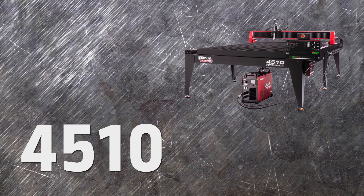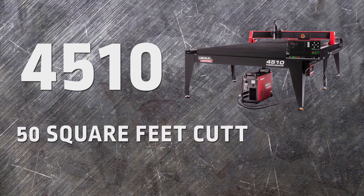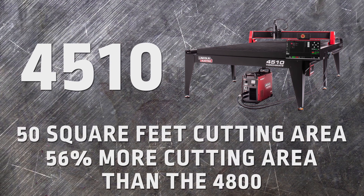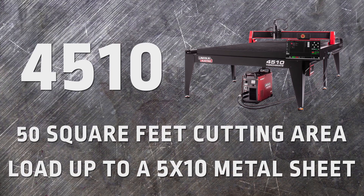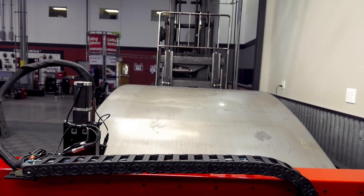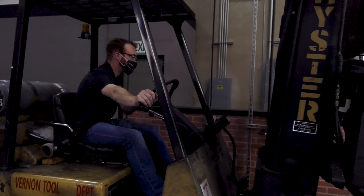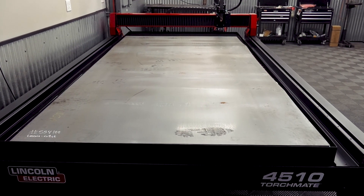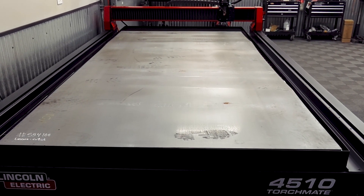The Torchmate 4510 offers the most cutting area of all 4000 series machines — 50 square feet, over 56% more cutting area than a 4800. When it comes to maximizing material utilization, space matters. The ability to load a 5x10 sheet allows you to fit bigger parts or a larger amount of smaller parts per sheet, maximizing uptime and saving you time and money.